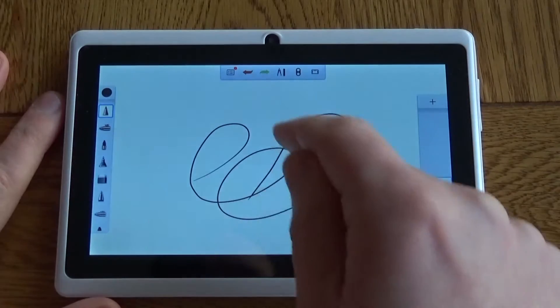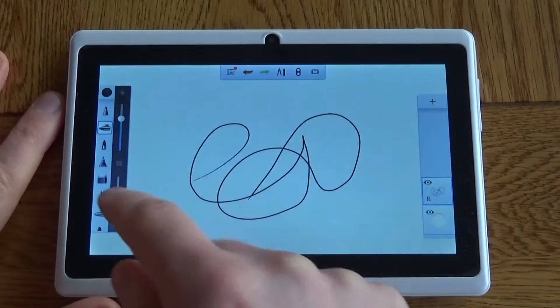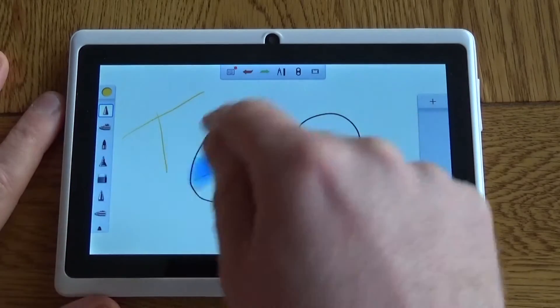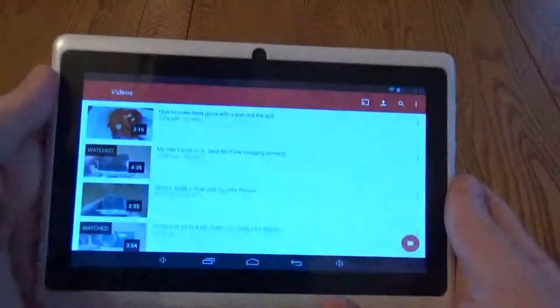The screen can be a little bit laggy, so I'll just demonstrate that using this paint program. It is perfectly fine to use as a drawing program, but you can see there's a noticeable delay when you are touching the screen.